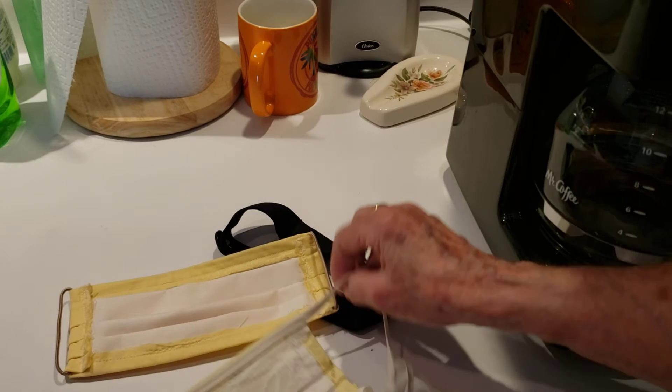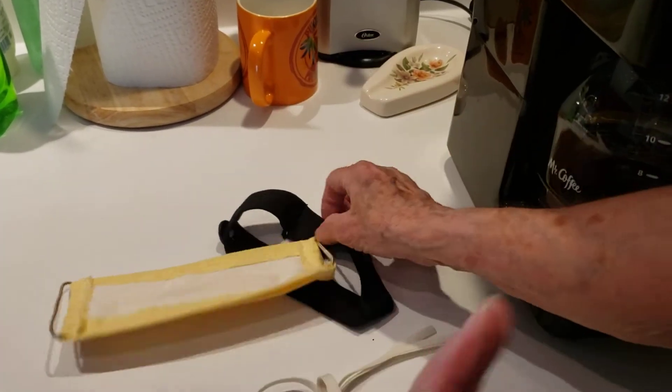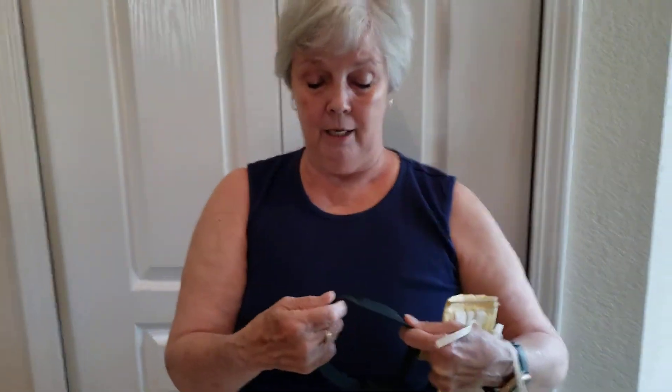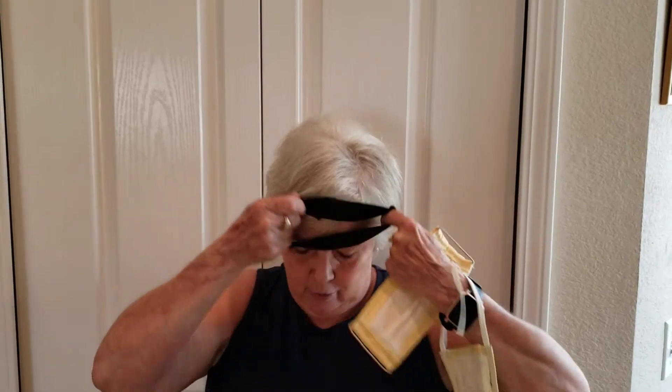To show you how you're going to do your mask, I'm going to come over here to the side and show you. You put the headband on with the center in the back. You can put it farther back.